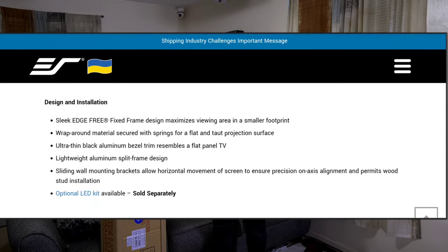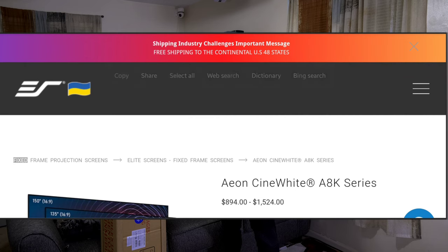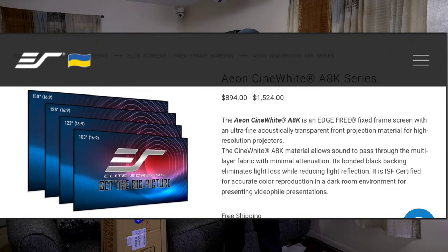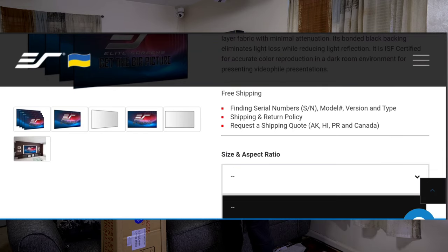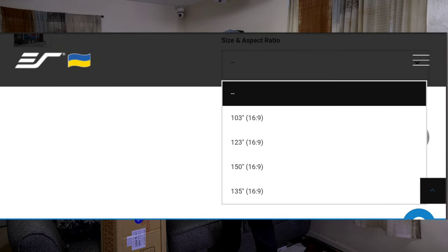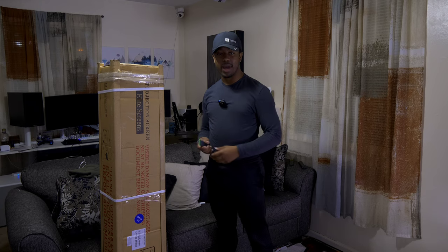I'm going to take my trusty little box cutter, open this up, and lay out everything that's inside. I'm going to try to put this thing together in my small living room by myself and hopefully get it up on the wall and show you guys what it's all about. Last time I put my screen up I had another pair of hands and my room was laid out differently so I had more space — this is probably going to be a challenge nonetheless.